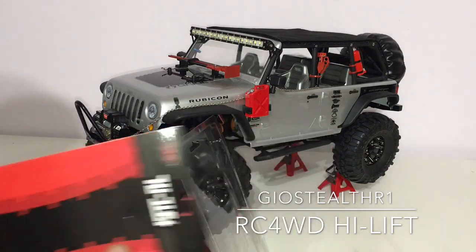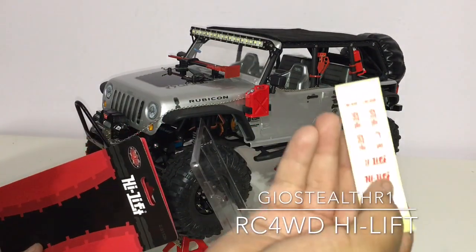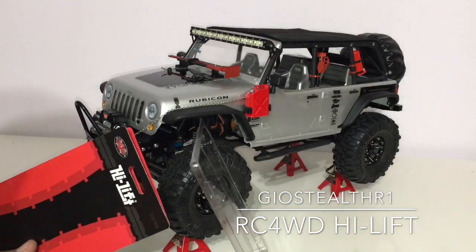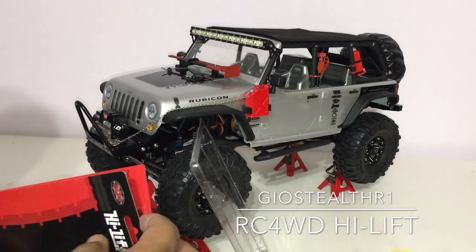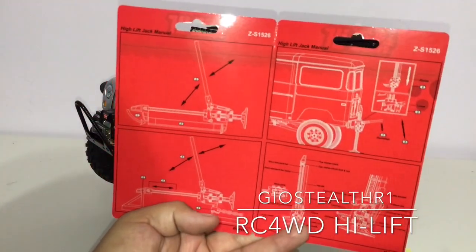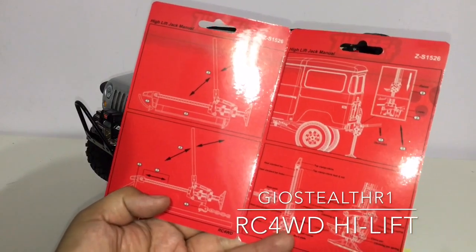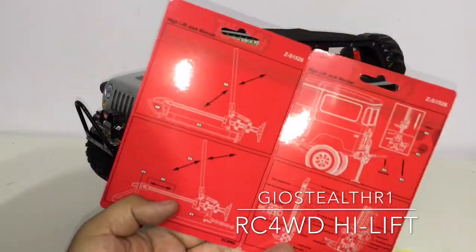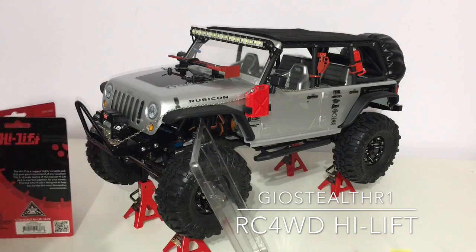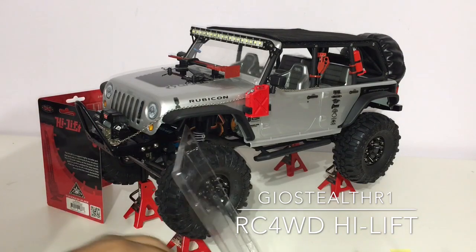Alrighty, so I see it comes with some stickers which I'll definitely be putting on this RC somewhere, and it does come with instructions on how to utilize this thing, which is pretty cool. I think this is definitely a cool buy — a little pricey, but definitely a cool buy.